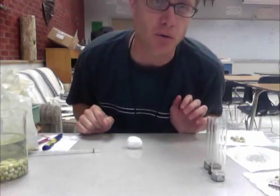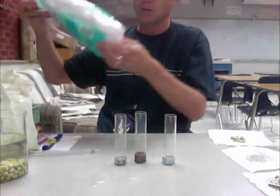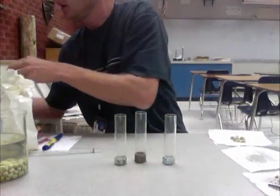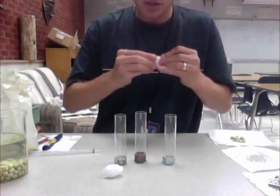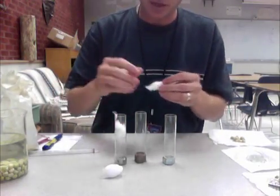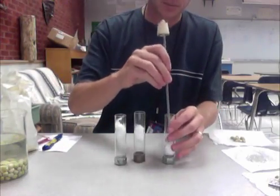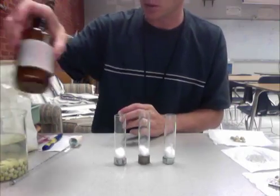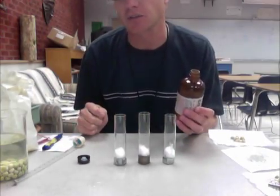Now I have to actually make the respirometer. I've got these three vials. I'll take one cotton ball, rip it into three equal bits, and stuff one piece down into the bottom of each respirometer. The pipette can be used to push the cotton down. So now we've got absorbent cotton on the bottom — absorbent means it soaks up liquid.